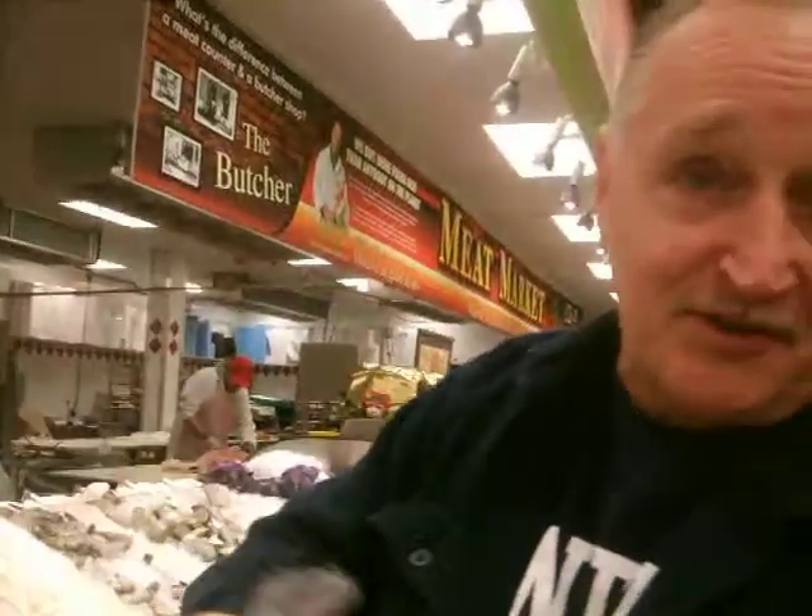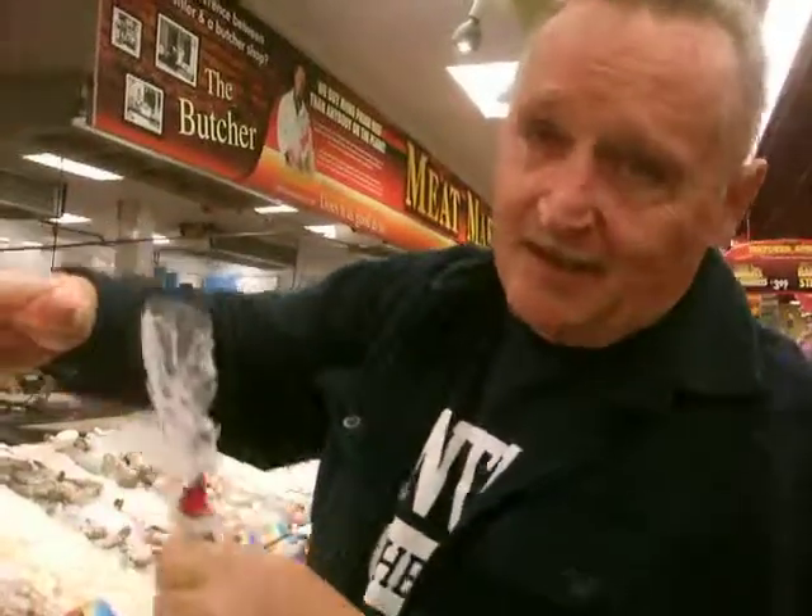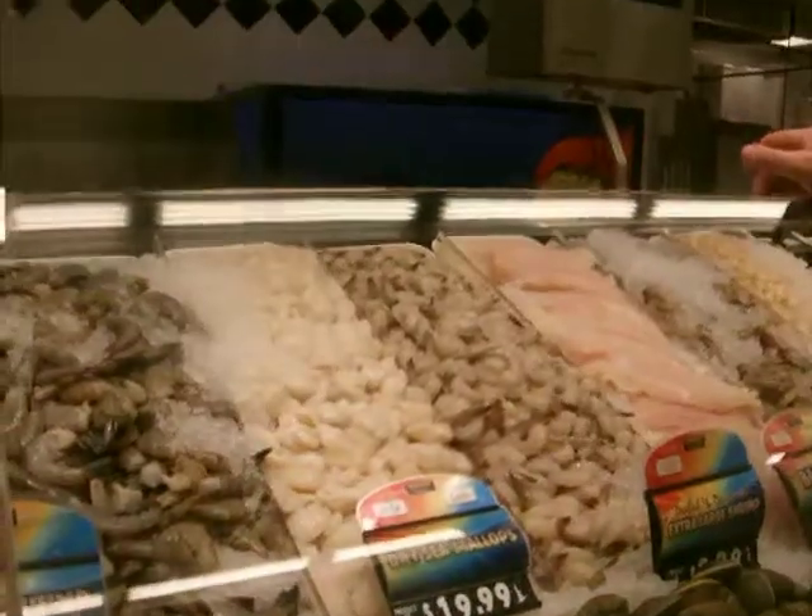My grandfather from Sicily told me that — make sure you don't get skate wing. But skate, if you ever cut a skate open, it has bones like fingers going. You can't get scallops out of it. They used to say they used a punch and cut it. It doesn't even look close. That's a wives' tale. It really is.